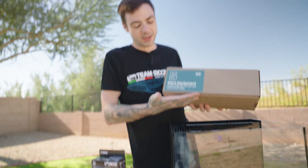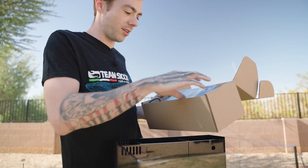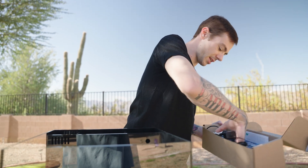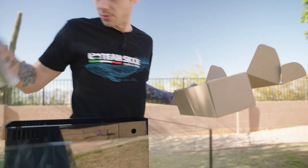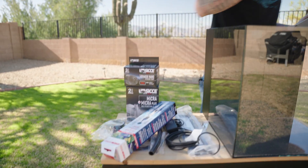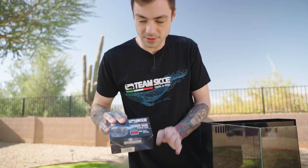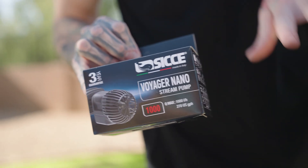Next I'm going to open up box number five, the equipment box. I'm looking for our light and our heater out of here. There will be some other items in here that you won't need yet, but save them for later because we will need them. There's the heater! There's also this other item we can set aside — we're only going to be putting this in once we have everything filled up with water.